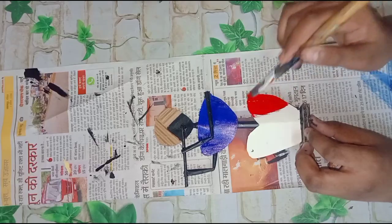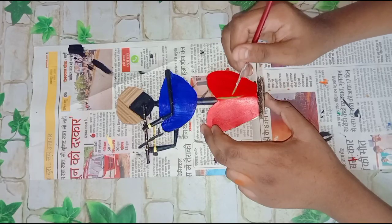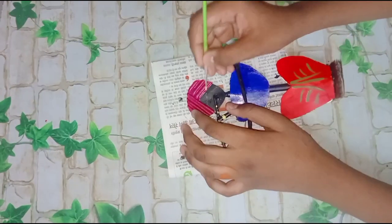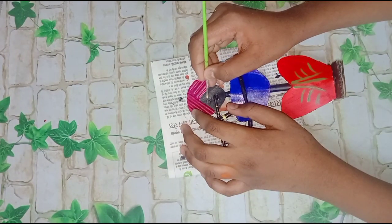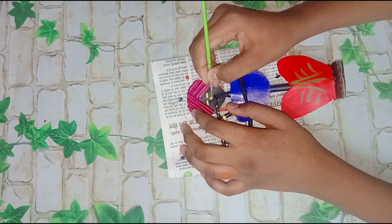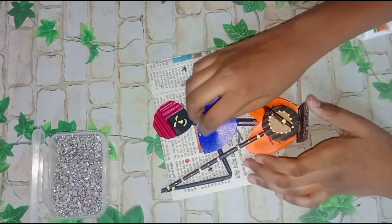My favorite part is when I do art and craft — my favorite part is to do color, I really enjoy it. If you don't subscribe to my channel, please do subscribe. After adding some details, add eyes and some beads.